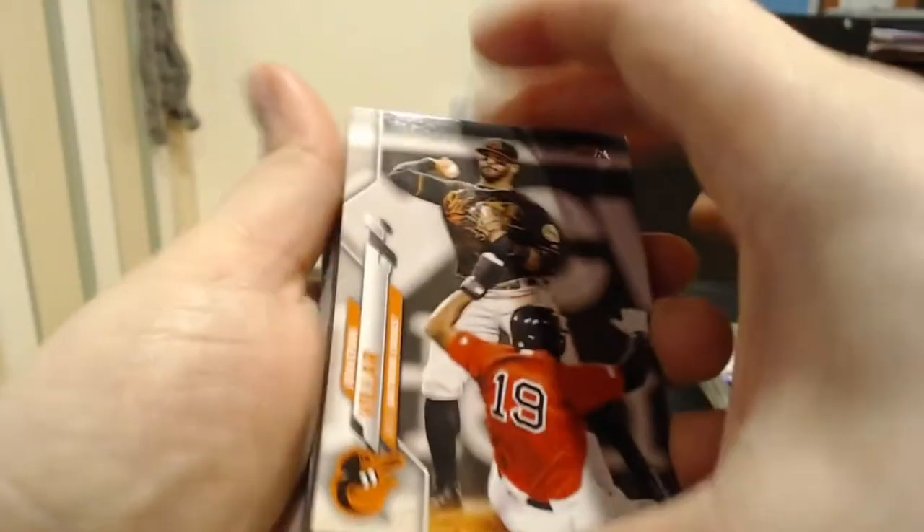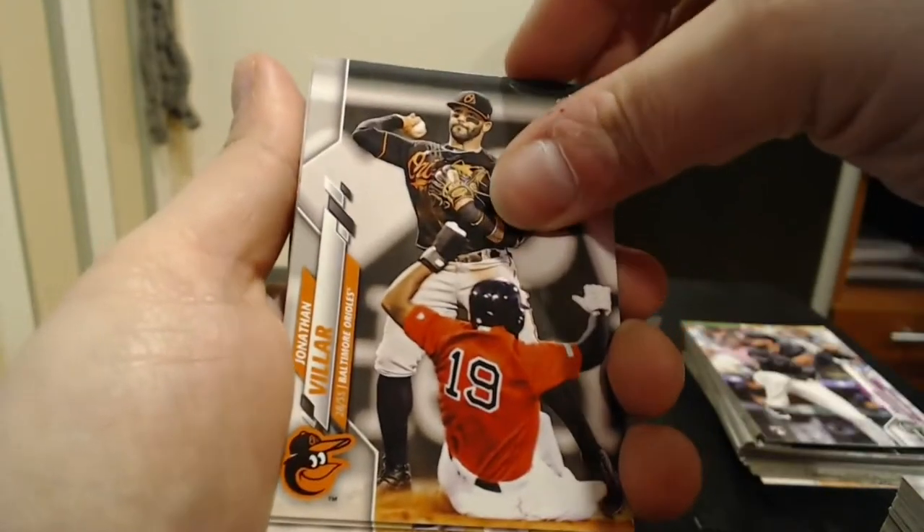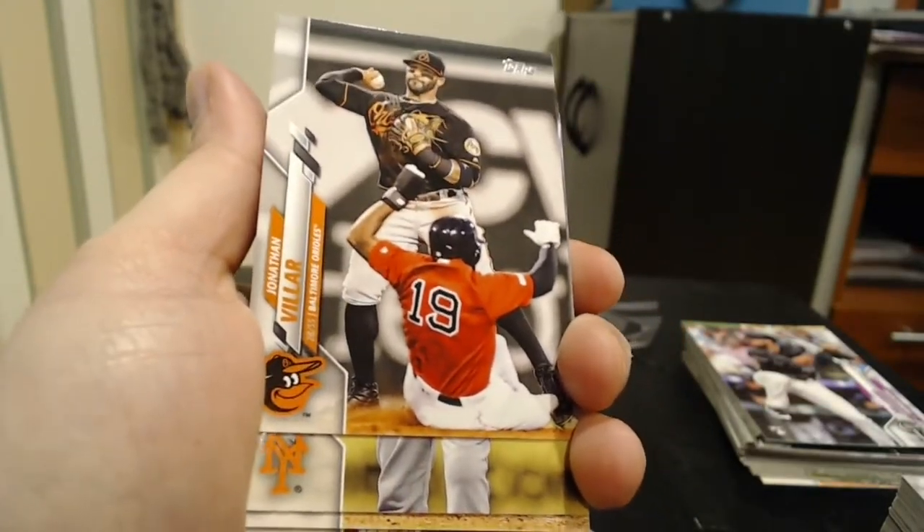Let me take a look at the back of this pack real quick — base card parallels: gold one in six, rainbow foil one in four — so I think those shiny cards are both gold parallels. Last pack of Topps 2020 for now. I do actually have a retail box of 2020 to open as well, so I'll be sure to do that next, or maybe Heritage first — we will see. Jonathan VR — we haven't gotten any of the really chased rookies besides that Bichette Turkey Red card.